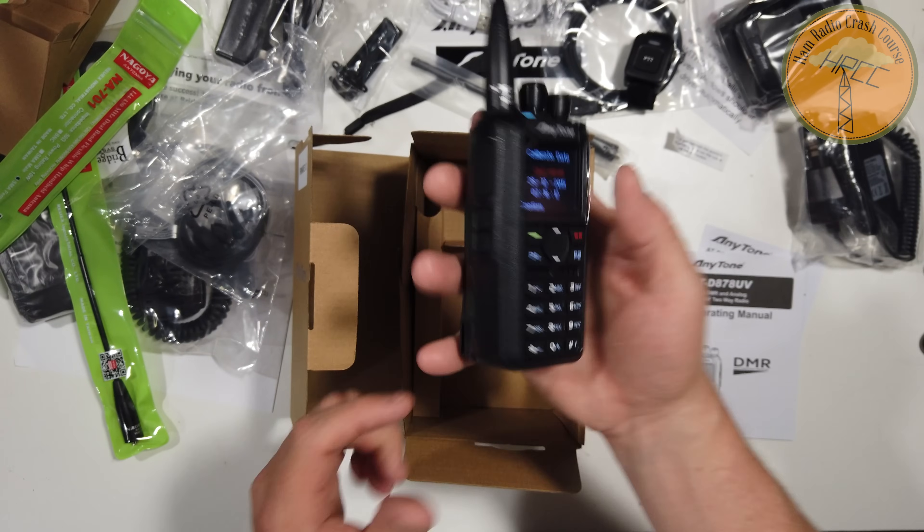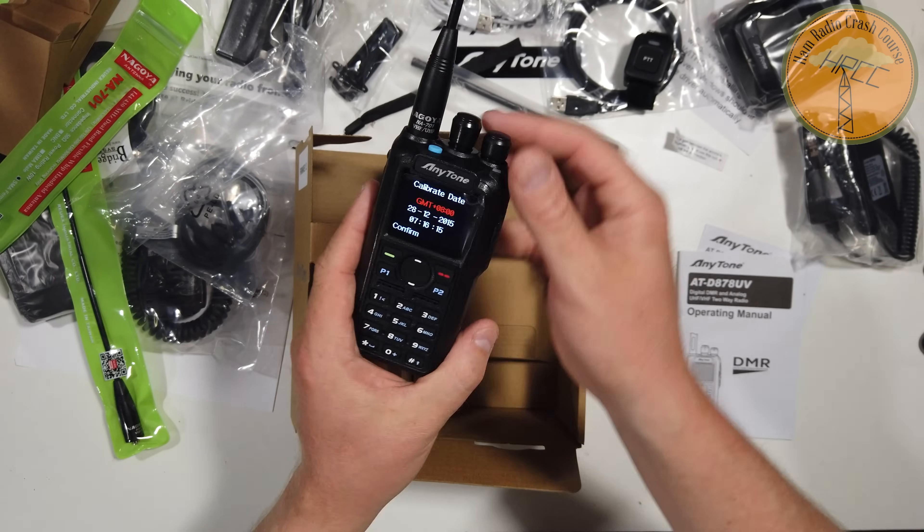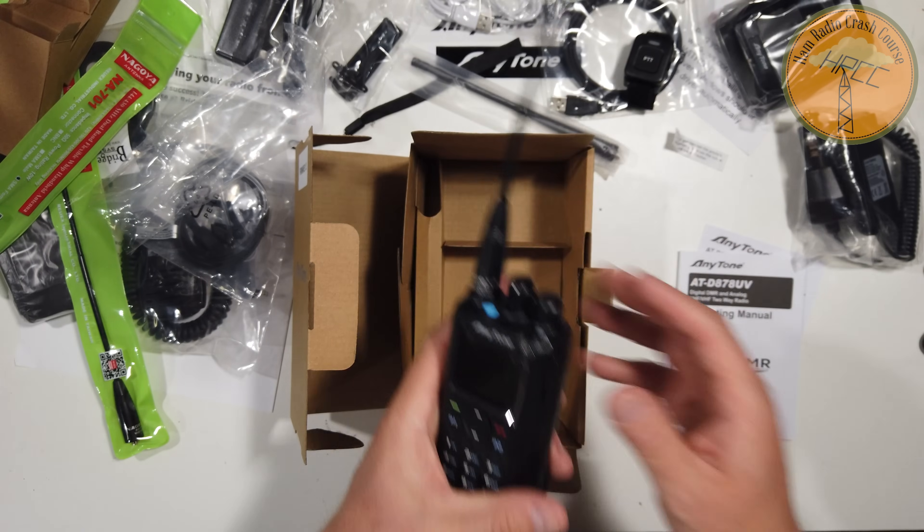We live in a complicated world right now with Chinese embargoes, the realities of the FCC, and the effects of Chinese radios. Companies like BridgeCom are working between these Chinese manufacturers and trying to make things work within FCC guidelines. I get comments all the time about wanting more American-made radios. I understand that perspective, but I will say this is a standout example of quality — much more than I expected from a DMR or Chinese radio. It's a good showing.